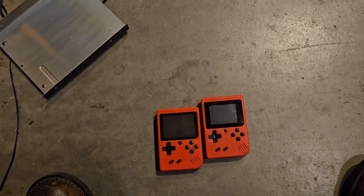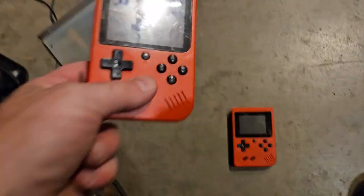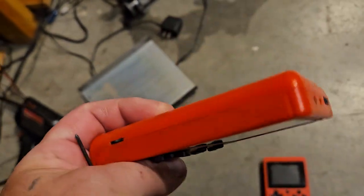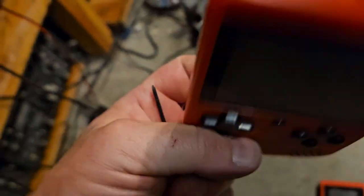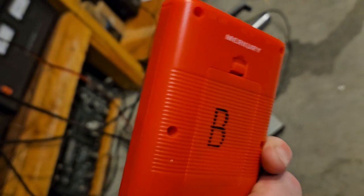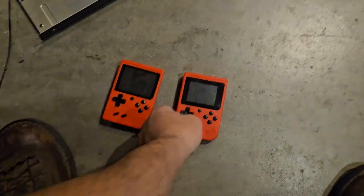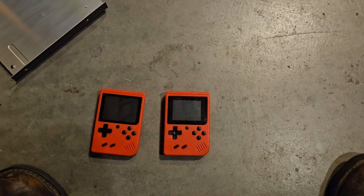One of these came from Amazon and one came from Walmart. The Amazon one has a ton of Mario games that are cloned knockoffs - the kids stepped on it and broke the USB off. This one came from Walmart and doesn't really have any licensed games.